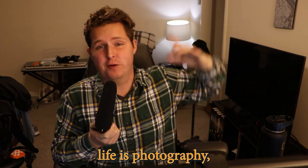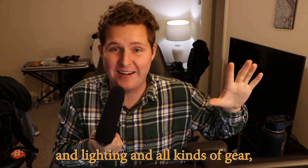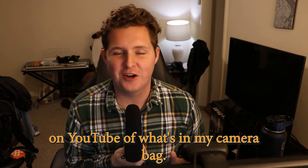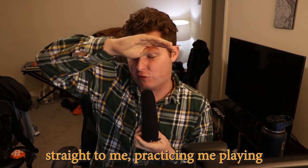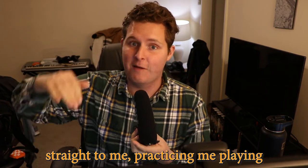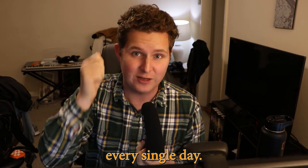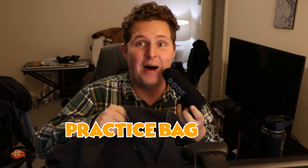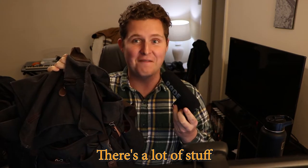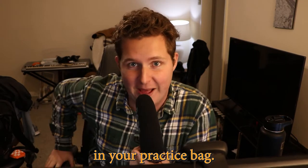One of my big hobbies in life is photography, and that means I like cameras, lighting, and all kinds of gear. There are all kinds of videos on YouTube about what's in my camera bag. As a musician, I took that concept straight to practicing, playing, and all the gadgets I carry around every single day. So today we're going to be talking about what's in my practice bag. There's a lot to go through, and maybe you'll find a gadget you want to put in your own practice bag.